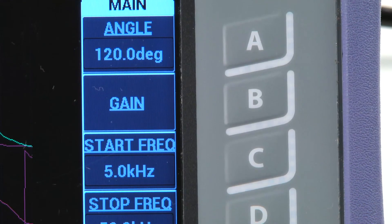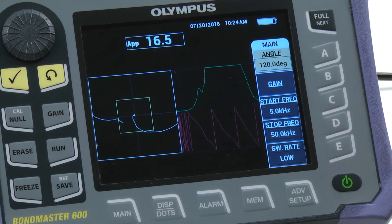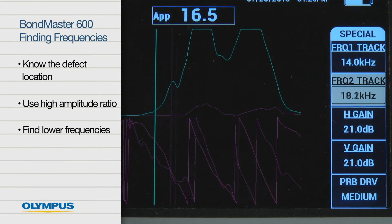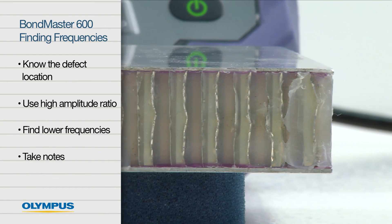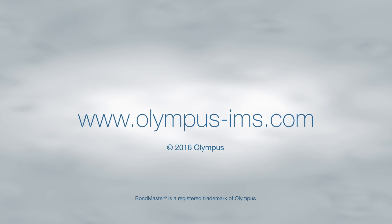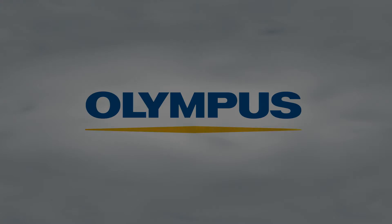We hope you enjoyed this video on how to find the correct frequencies for inspection of honeycomb composites. Remember the following important points: know the defect location, use a higher amplitude ratio, find lower frequencies, and take notes. For more information about Olympus bond testing solutions, contact your local representative or visit us online at www.olympus-ims.com.